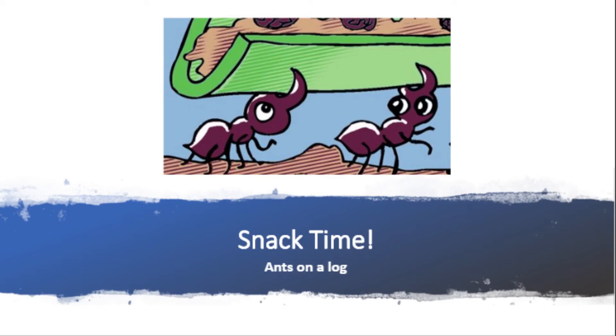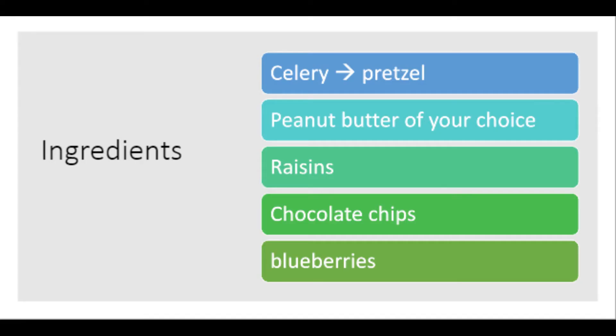Today we will be making ants on a log. Ingredients: you will need celery or pretzels depending on what you prefer, peanut butter of your choice, raisins, chocolate chips, and blueberries, and any other sweet you'd like.